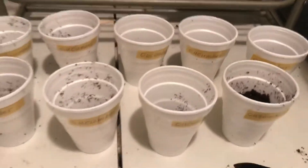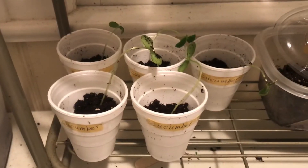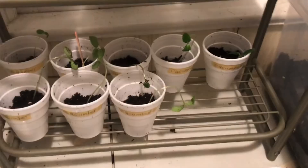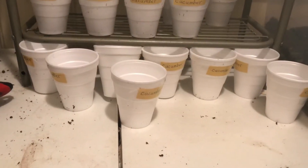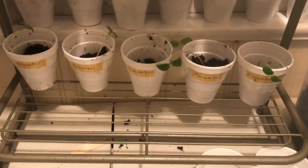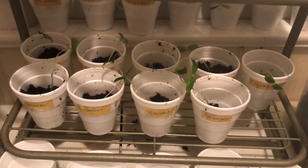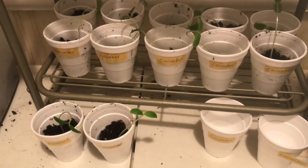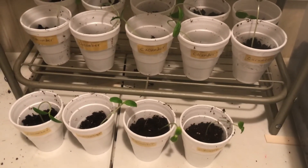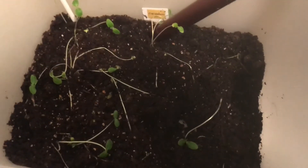And there you have it. I put some soil in there and let's put the plants in. There you have it — 24 cucumber plants for sale. And these are the ones that are left for me. Pretty good.